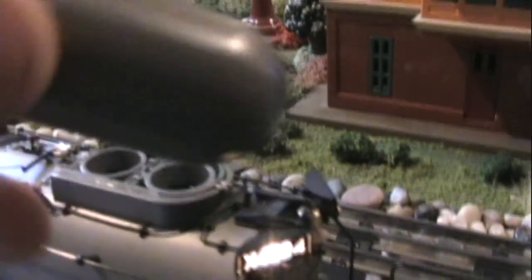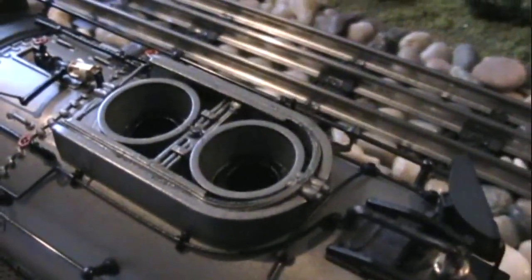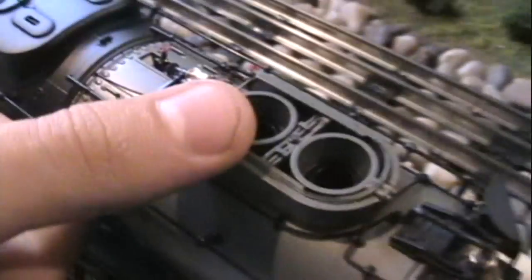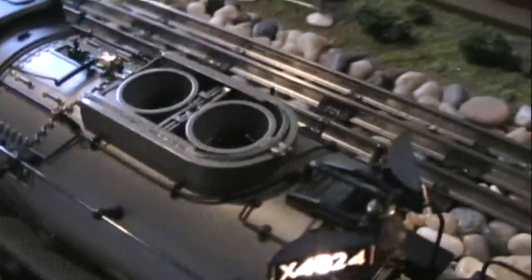Moving to the top — really nice piping detail up here. This piece is die-cast metal and it has a magnet on it so it stays down. Moving to the stacks — the stacks on this thing are huge, these are massive, ginormous stacks compared to my thumb. Those are really big stacks. Moving to the opposite side, there's more little piping and stuff — very well done, super well done.